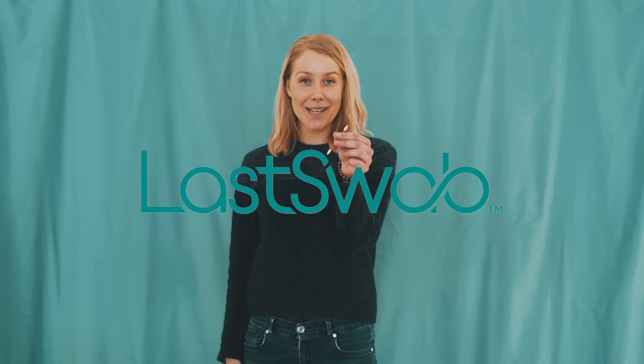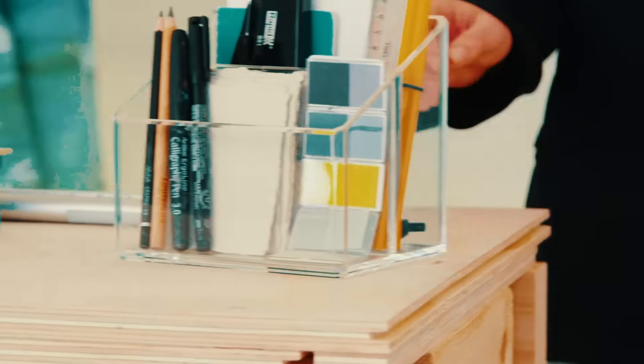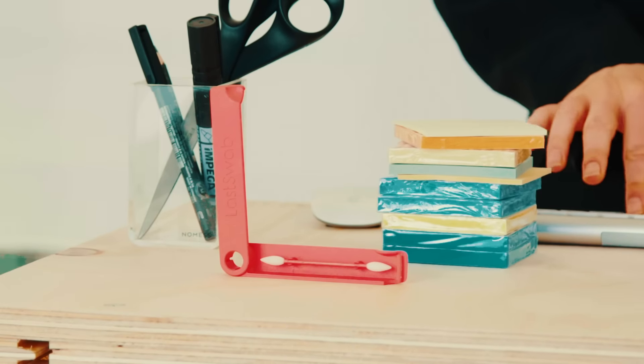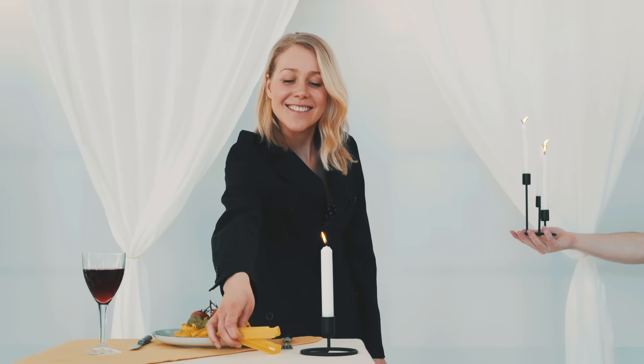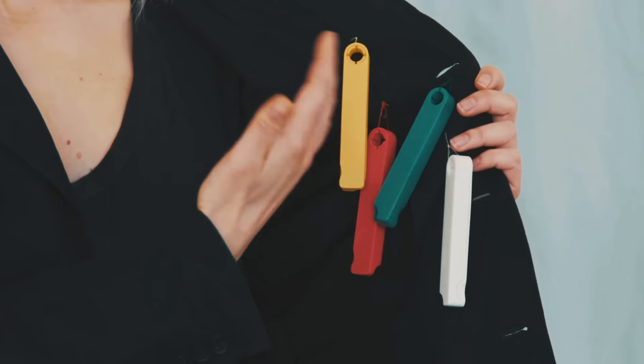It's time to switch to the Last Swap. Last Swap comes with a carry case so you can take it on vacation. You can also use it at work, or bring it on a date. And it comes in different colors so you know which one is yours and which one is theirs.